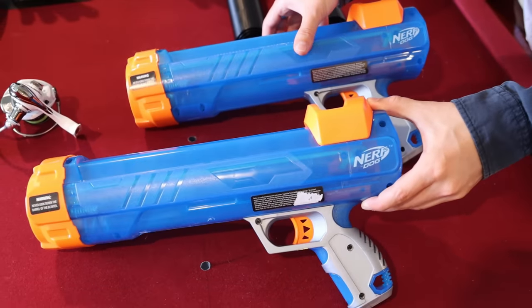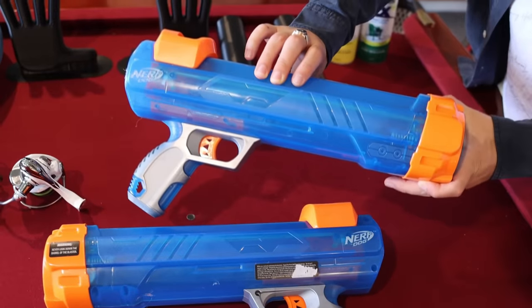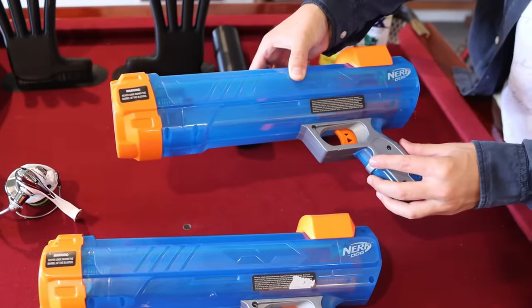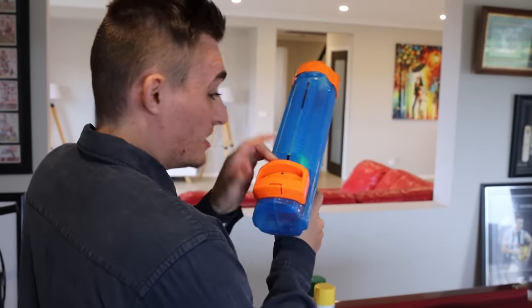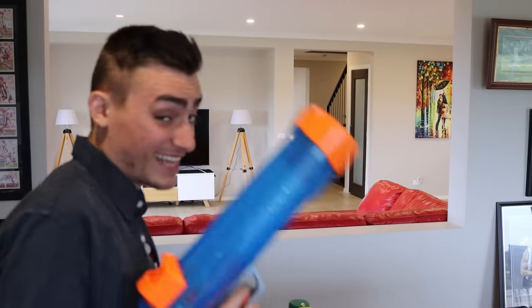Then what we needed were two of the strongest nerf guns. These can shoot tennis balls like 20 meters, so imagine how powerfully they can shoot these hands. These guns shoot really fast — you just load it and you shoot. That's pretty good.